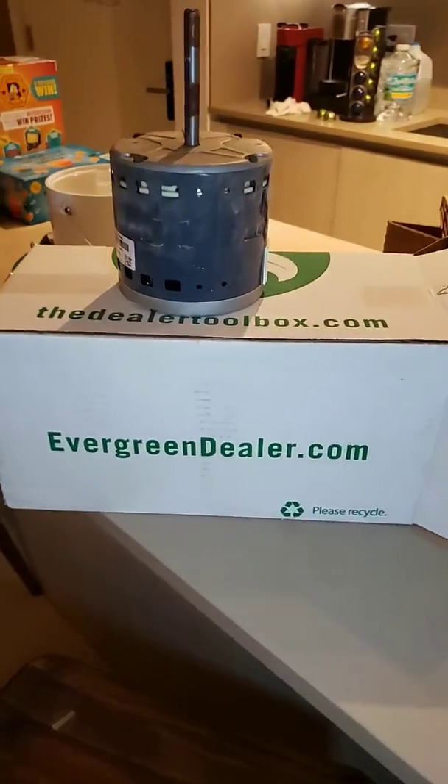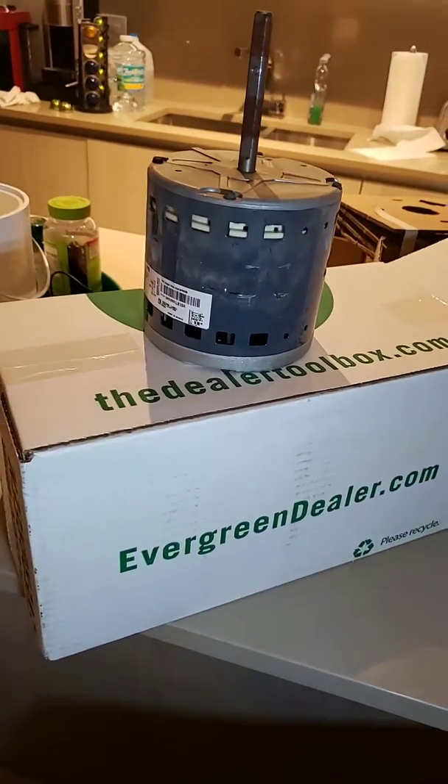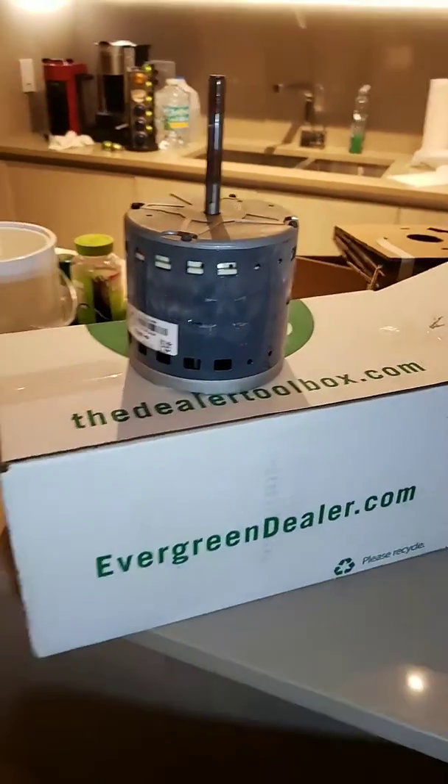Hey, what's happening? It's Garrett again from Henelect. I'm here in my Miami property and I'm having a problem with my heat pump.